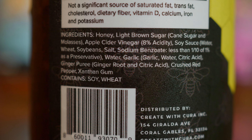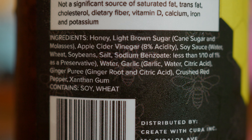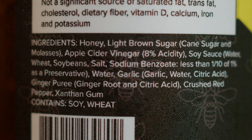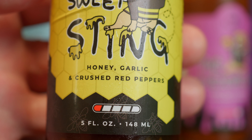The ingredients include apple cider vinegar at 8% acidity, soy sauce, water, wheat, soybean, salt, sodium benzoate less than one-tenth of one percent as a preservative, garlic, ginger puree, crushed red pepper, and a thickener. This is 100% a glaze — it is a honey garlic glaze.